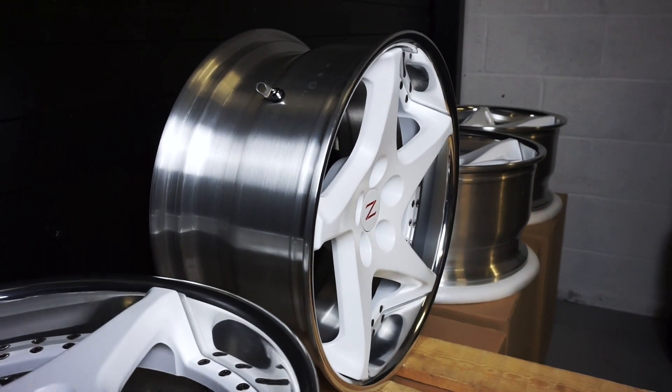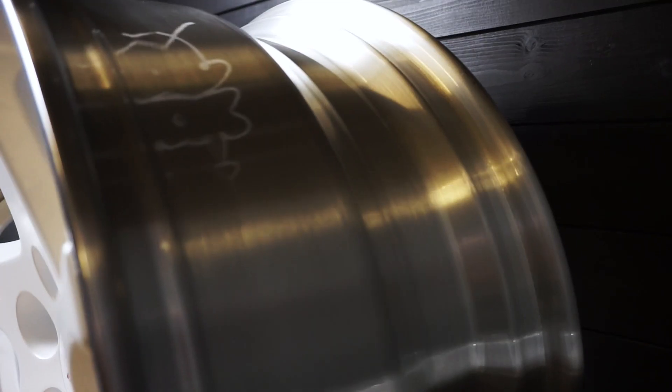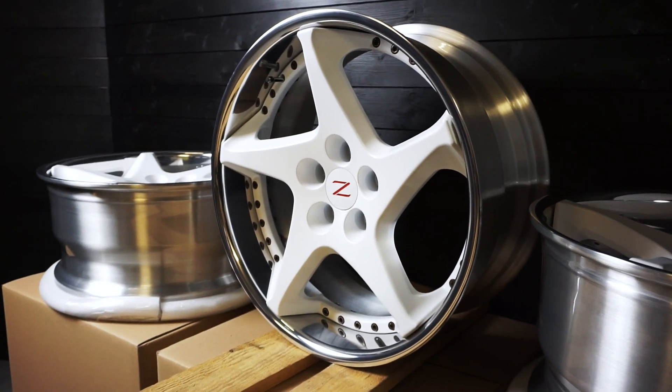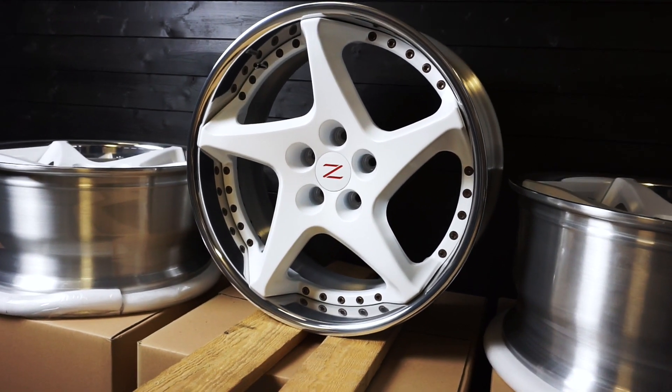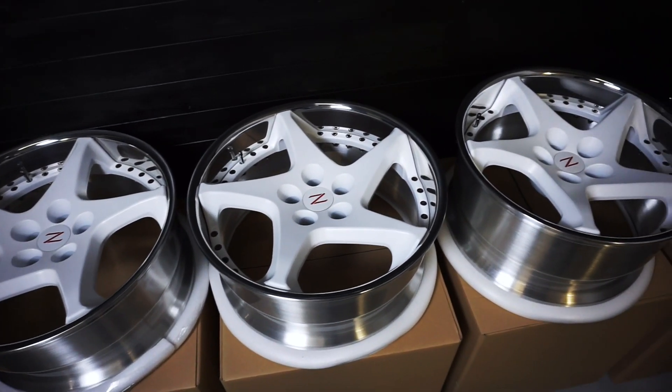So when Sohan came by with his 300ZX wheels, we basically said to him that one thing we can do as a new service at Rims Carnet is we're able to remake them as they would be made as if they were a two-piece or three-piece wheel. We got chatting and he was like, 'This sounds insane.'